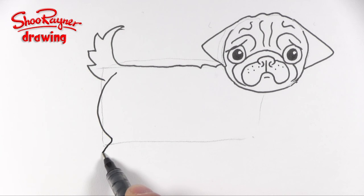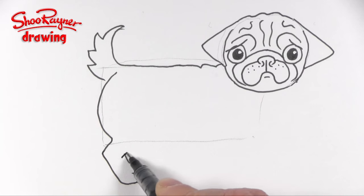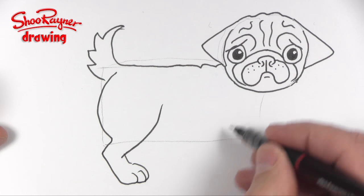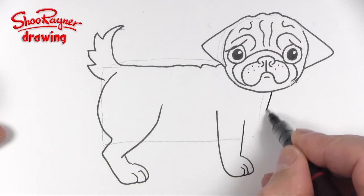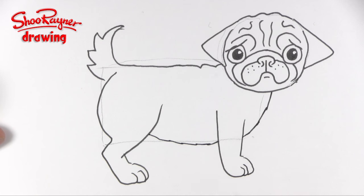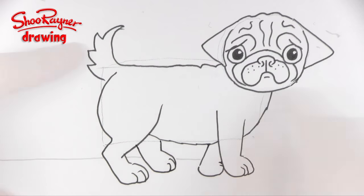Then we want to draw kind of haunches and down into the ankle, and then paws like that which come up there. That's the whole hip part there, and then we come down into the front paw which goes up there, and the chest comes down and up a little bit. Then we can have another foot there and the back foot coming in like that.